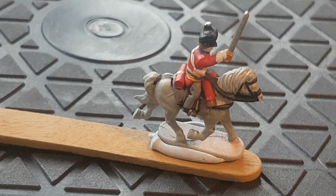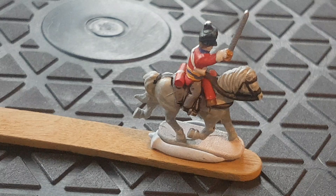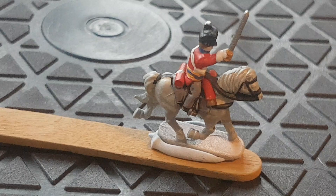Welcome back to the channel. I finally got hold of the heavy cavalry sprues from Epic Battles Waterloo. I started doing some painting of them and I thought I'd do a few stage painting videos for each regiment as I come across it.